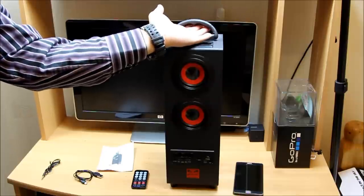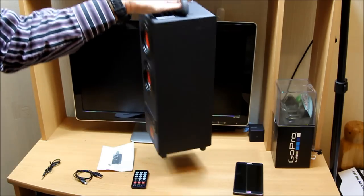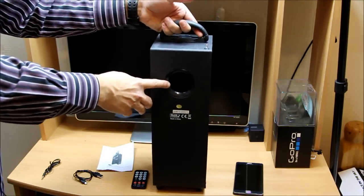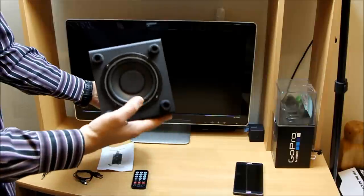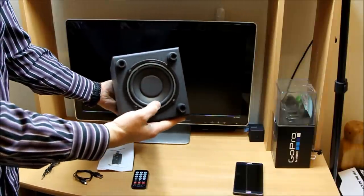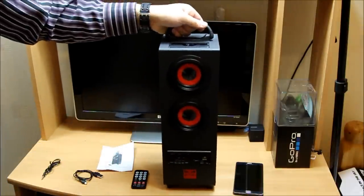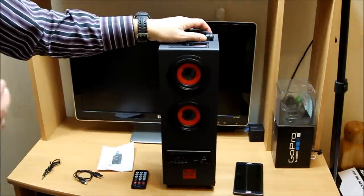I forgot to mention the handle and the built-in FM antenna inside. And there's your subwoofer base — right there in the bottom as you can see. It's a very great and elegant design, but if you look at the price, it's even more attractive.